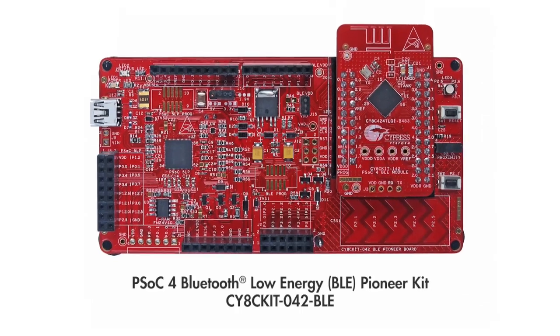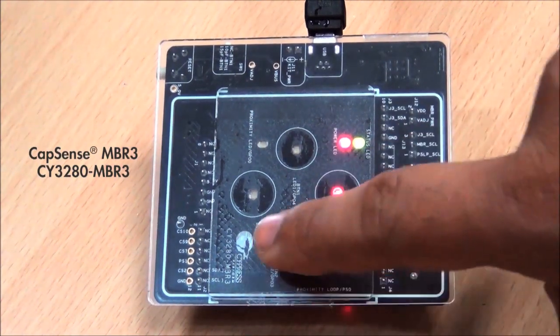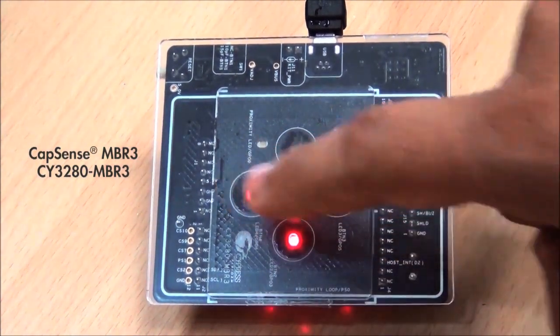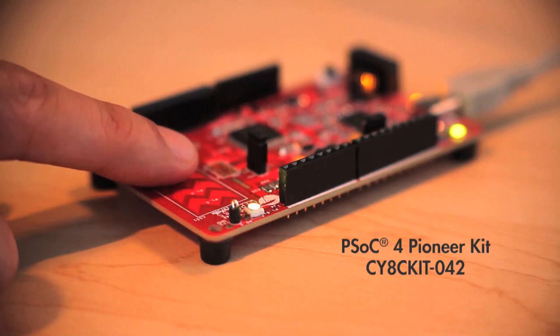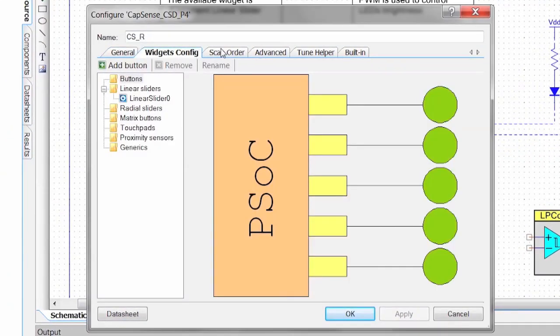What do you think's in Iron Man's gauntlet? Well, for one thing, I know that it's got capacitive touch sensing and it's got to work through really thick material. Well, I've got that — in fact, it's in almost all of the Cypress PSoC products and on our dev kits. It's easy to use and we've got training videos in place where you can implement capacitive touch sensing in your products.